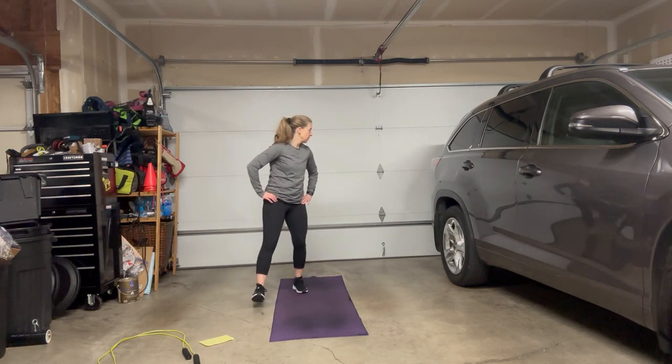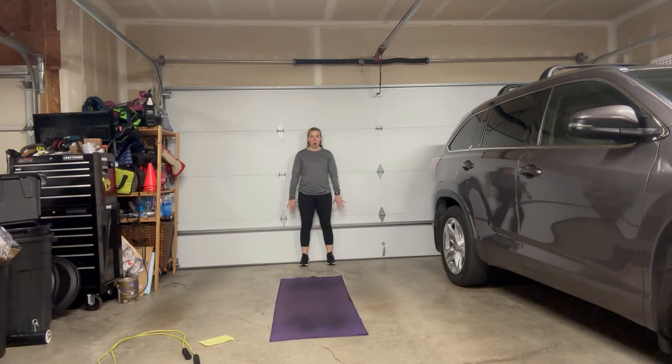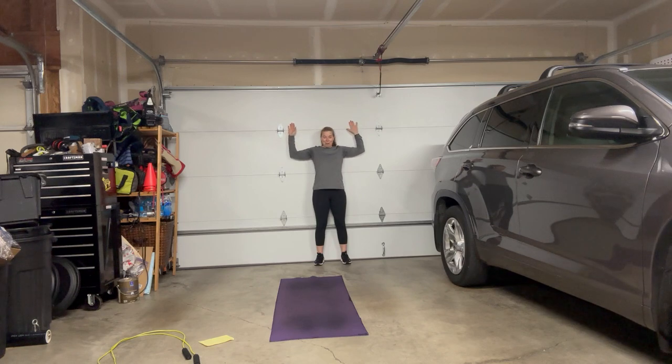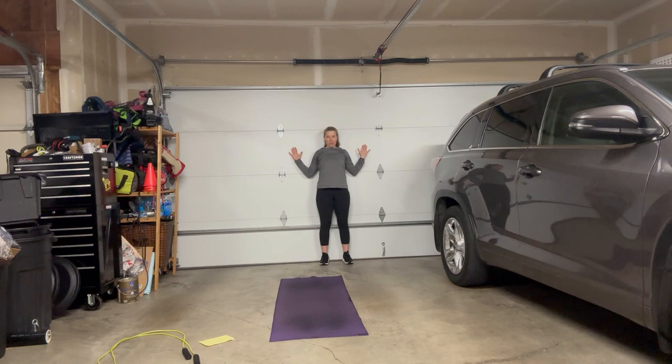Moving on to wall angels. Find a flat wall. Ears over shoulders, shoulders over hips — standing nice and tall. We're gonna externally rotate those shoulders and try to bring the backs of your hands flat against the wall, really stretching out your chest and pectoral muscles. Then we're gonna draw your elbows towards your body. So squeeze — you're working your back muscles. The more you do wall angels, the stronger you'll become and the more flexibility you'll gain through your shoulders and chest.